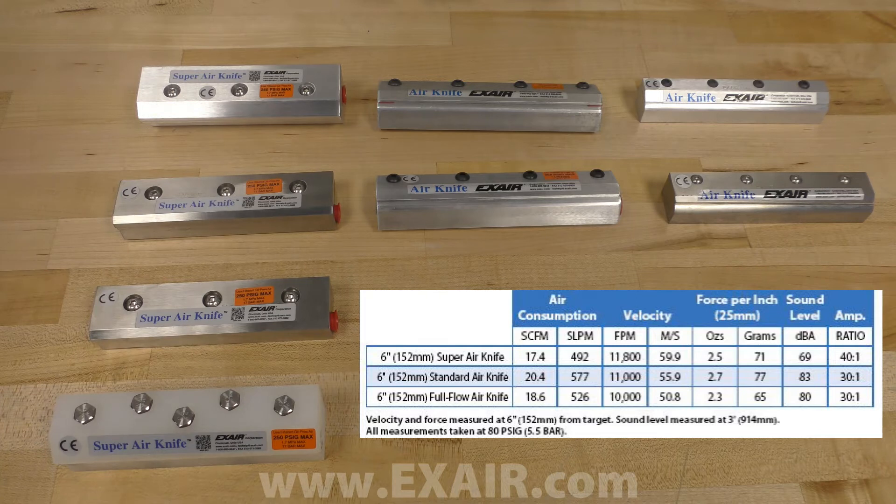My name is Jordan Shouse. I'm an application engineer here at Xair Corporation in Cincinnati, Ohio. Today we are going to look at one of Xair's most popular products, our line of hard-hitting air curtains known as our air knives.